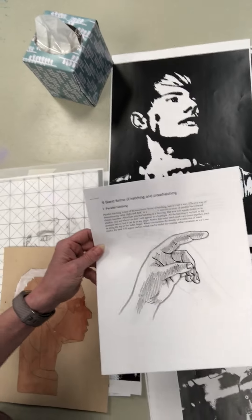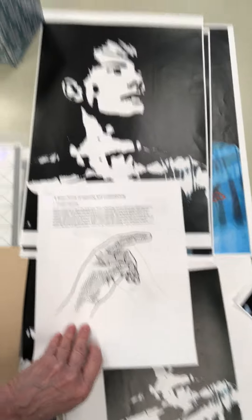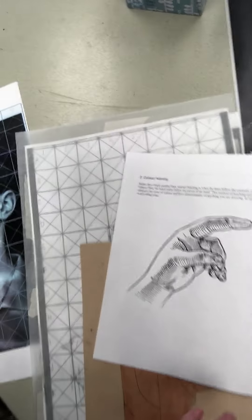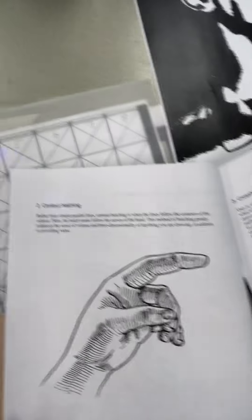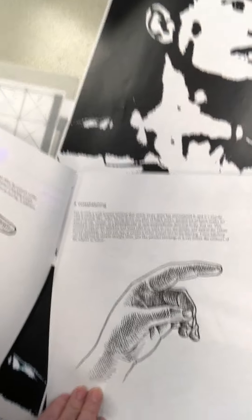I talk to my students about cross hatching and we do parallel hatching. Then we do contour hatching. Then we get cross hatching and fine cross hatching.